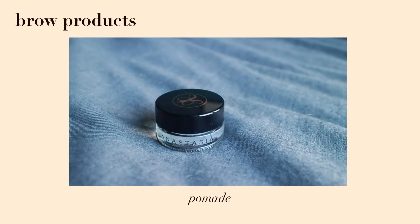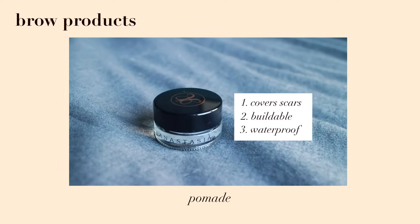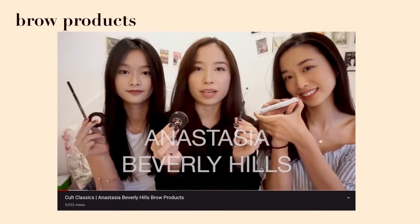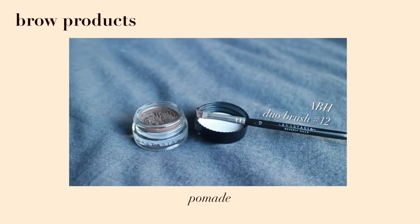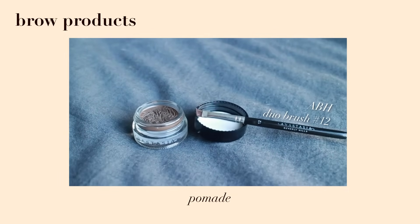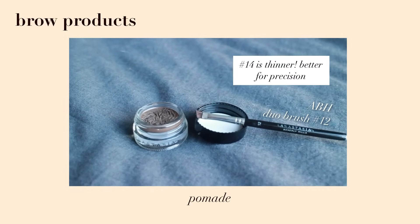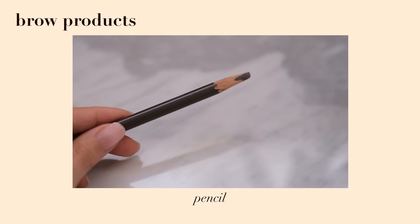The third type of product is a pomade. I use this on a daily basis because it's the best for covering my brow scar — it's super buildable and waterproof. My holy grail is the Anastasia Beverly Hills Dip Brow Pomade. I use it with the number 12 brush for coloring the brows, but if you want more precise lines, go for the number 14 brush.